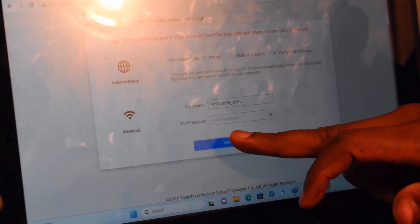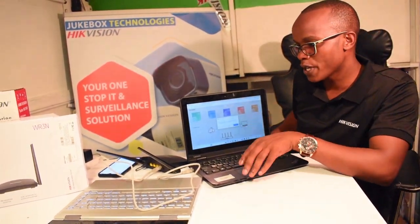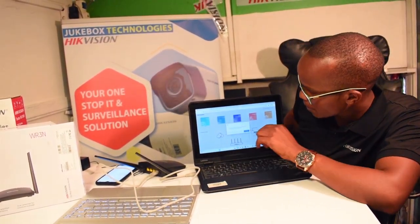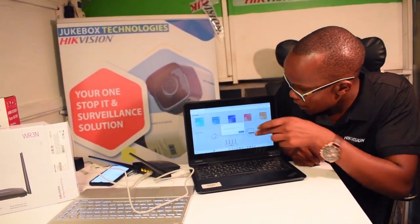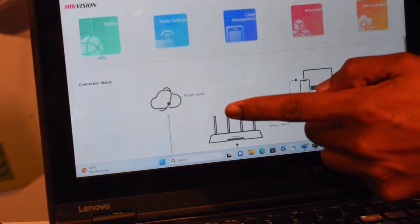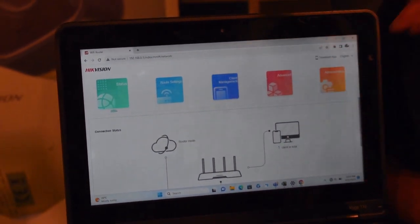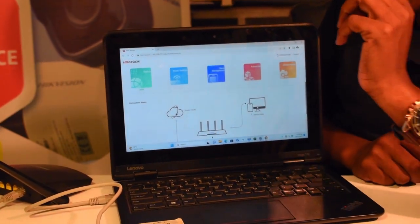I'm not going to set up the Wi-Fi password — I want to leave it open. I'm going to save that, and the settings are saved. It will also request me to set up a password for the device so that not anybody connected can make changes to settings. I'm not going to set the password, but it is advisable that you do that when doing it for your clients. I'm only going to show you how to connect to a wireless signal and then broadcast your own signal — using it as a repeater.